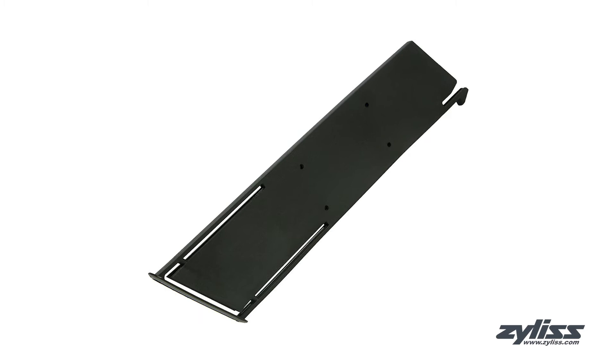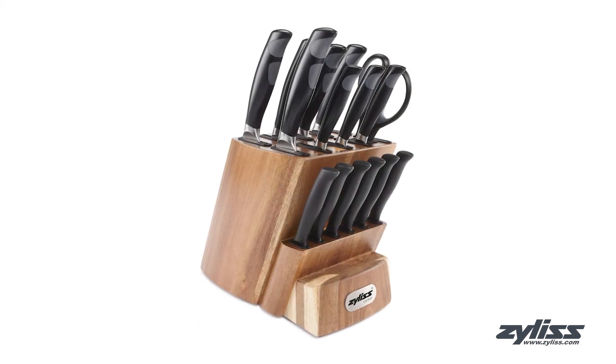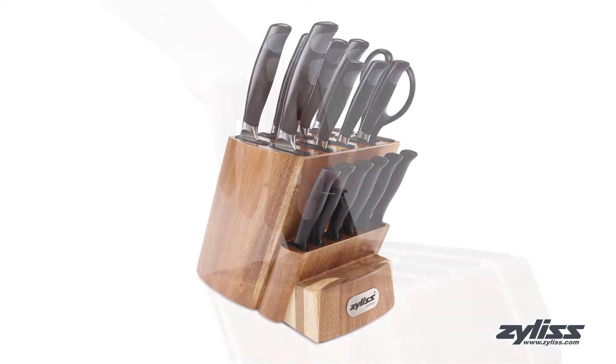The Xylas Control Knife Sheath Replacement is compatible with the Xylas Control Knife Block Set. Keep your knives secure and protected even if the sheath is lost.